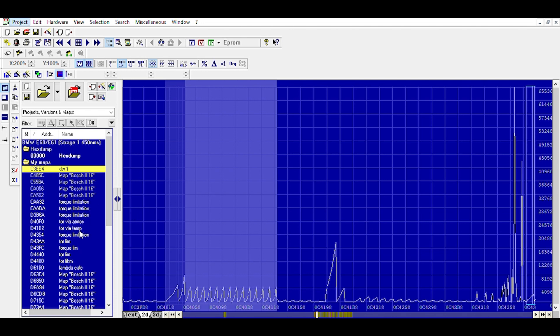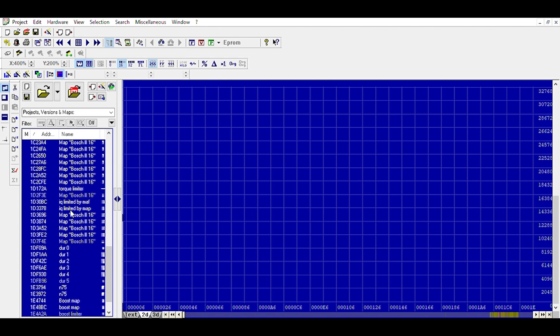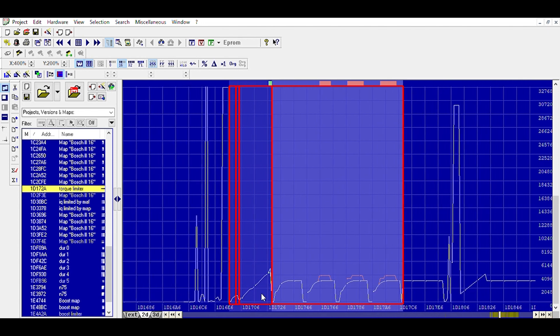I'm going to open up this one here. If we go to our torque limiter, here's your typical EDC16 torque limiter — very nice looking, distinctive rounded shapes. You can pretty much pick them out quite easily. Now, you'll notice I only have the last three changed and not the first one.